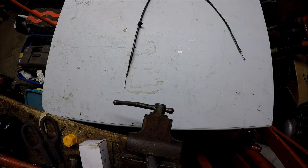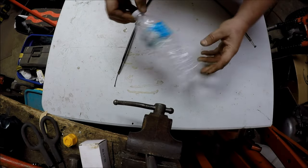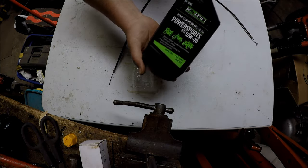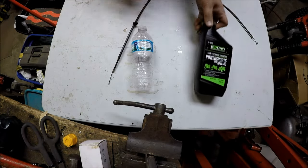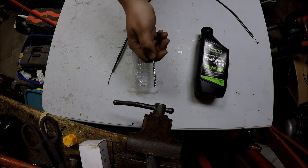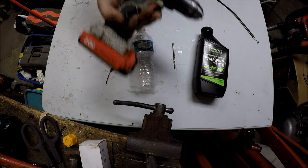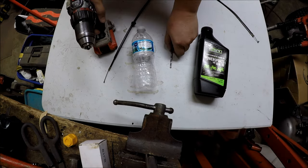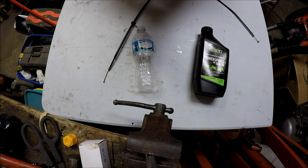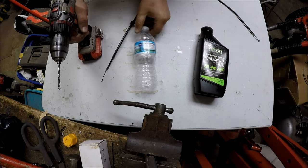Here's what you're going to need: a water bottle with a lid, some motor oil — doesn't really matter what kind, just some kind of lubricant — a drill bit, and optionally a drill.